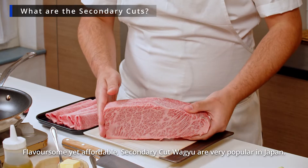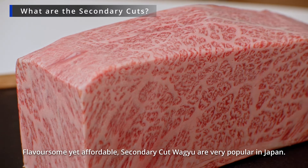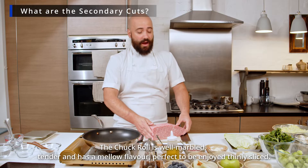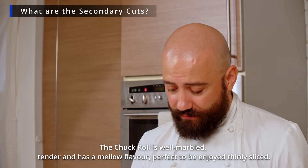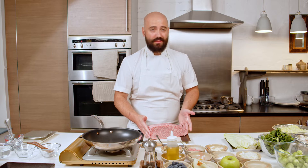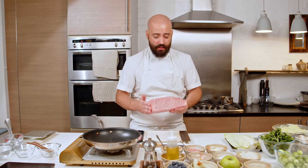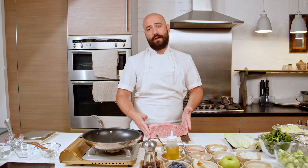Secondary cuts are more affordable than the prime cuts, but that doesn't mean they are not one of the best you can use for this dish. I've chosen chuck roll because I love the texture and the flavor. If you don't find chuck roll, you can definitely use thinly sliced ribeye. Using secondary cuts is something widely used in Japan — it's a well-known cut with great flavor, texture, and marbling.